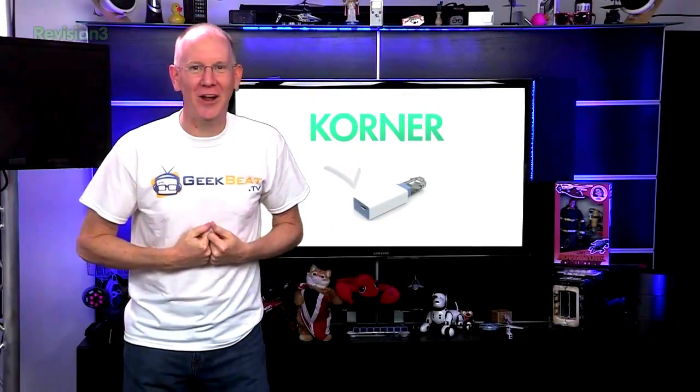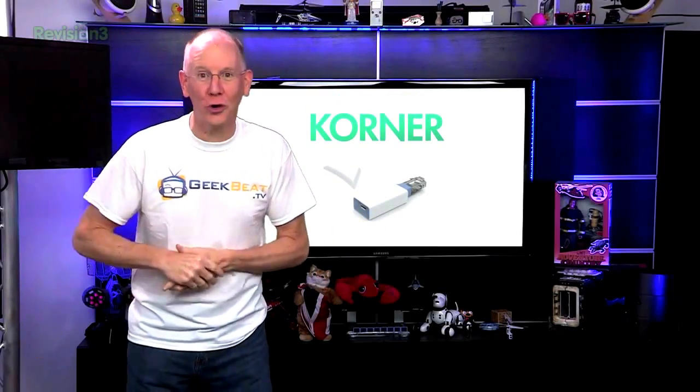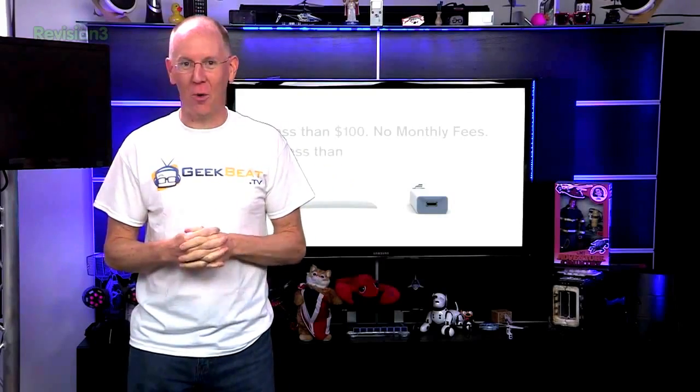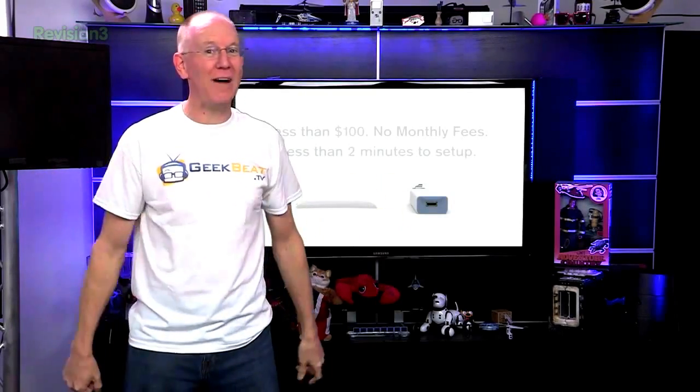A brand new project launched today on Indiegogo called Corner. It's a unique, affordable security system you can put in your home or even take along with you as you travel.